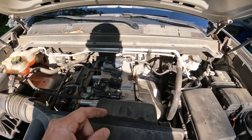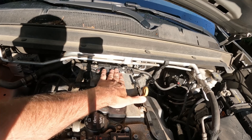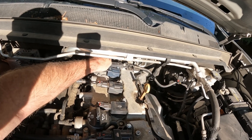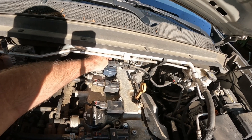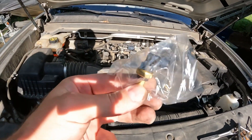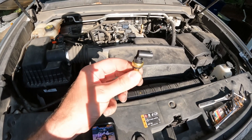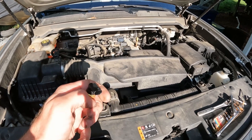I'll try to get some pictures of where the sensor is. If you look back here, in line with the spark plugs, right down where you see my finger pointing — if you reach down, you'll feel the wires going to the plug. It's a small plug. Here's what the plug looks like, and it's facing in this orientation.